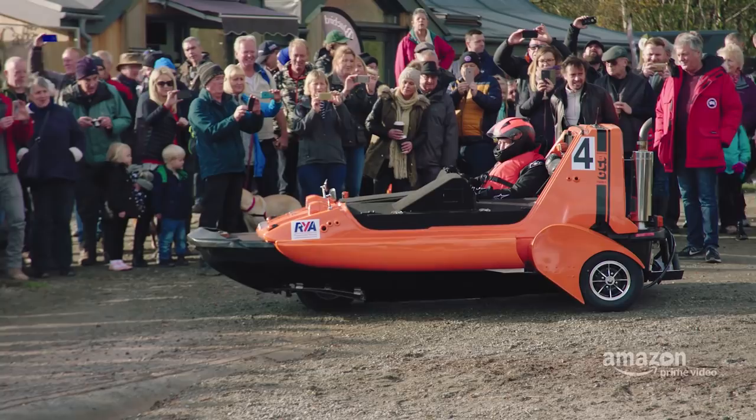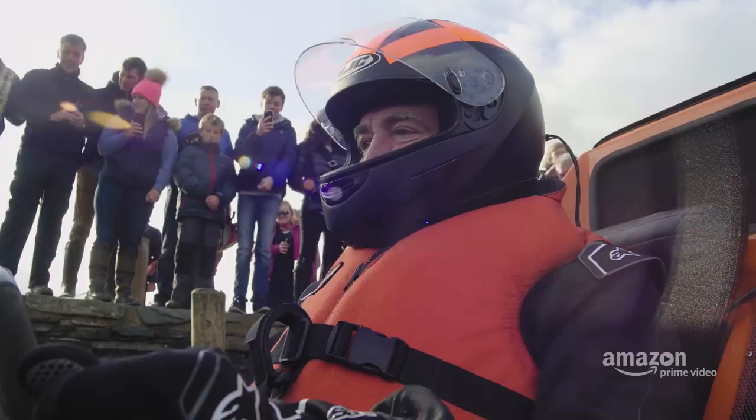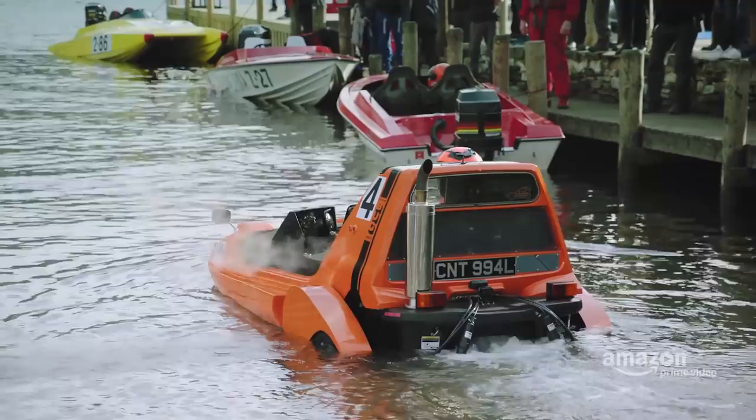Please sink like a stone. Please sink! Sink! No... damn it. It looks good. It looks brilliant.